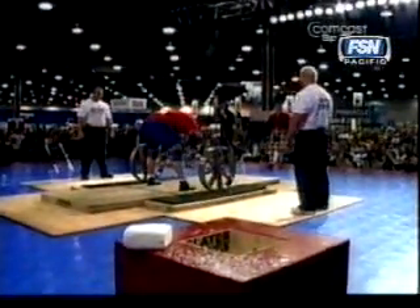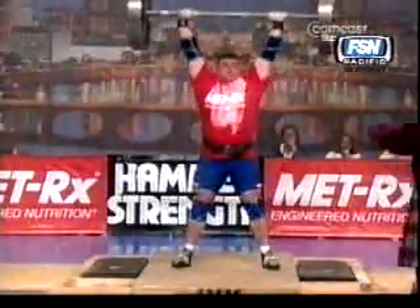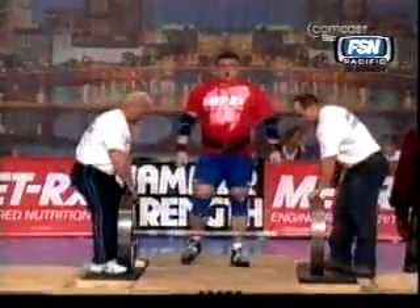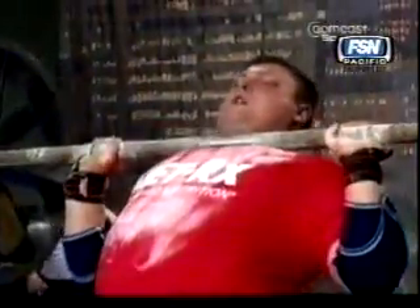It just crushes down on you when you get it onto your chest, forcing the air out of your lungs. Now he's doing the classic continental clean, where you rest it on top of your stomach before jerking it up again. You get extra points, and it's considered better if you can clean it straight to your shoulders, like what Bergmanis did, but it's so difficult with this thick diameter.